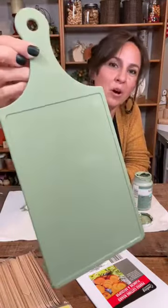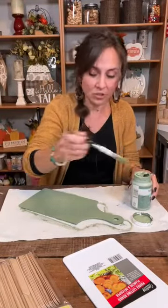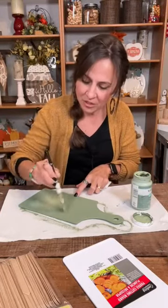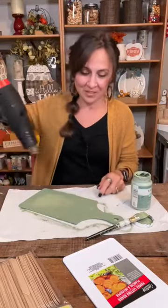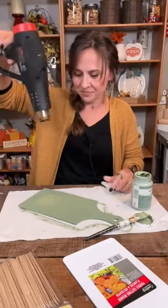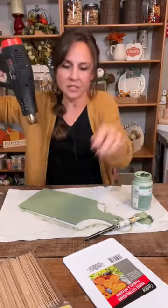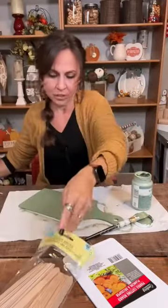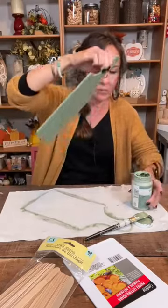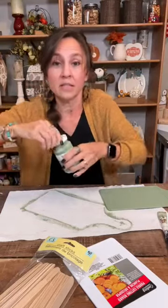Look how pretty this moss green is — it looks so good! I was going to leave a white circle in the middle for the napkin design, but then I changed my mind. We're going to cover it up anyway. Let's dry that real quick and then we're going to use some craft sticks — the bigger ones that you can get at Dollar Tree. They come 60 in a pack.